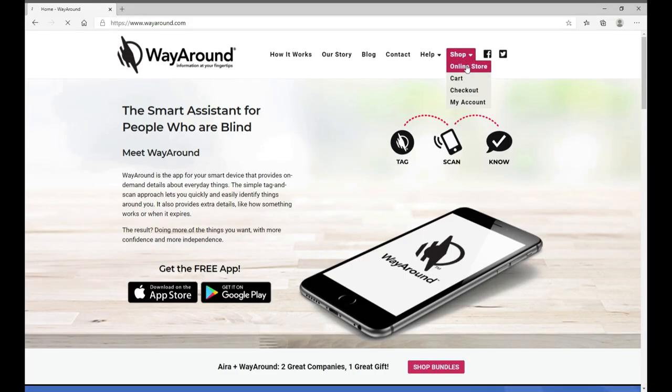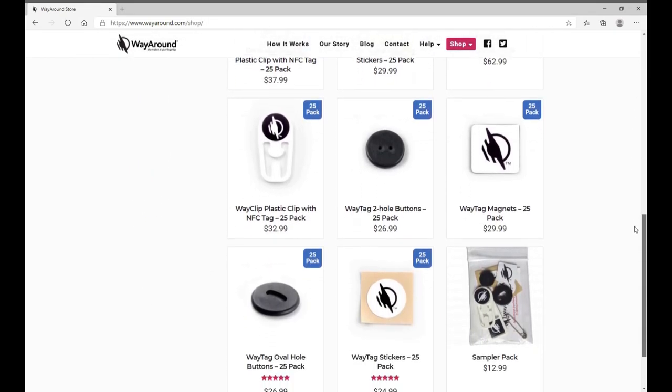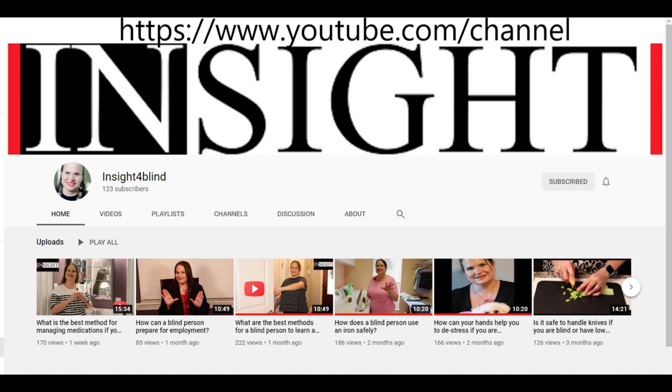So now you know your way around tagging your clothes and some accessories. If you combine the use of WayTags with good organizational techniques, you'll be able to find the items you need, match the items you want, follow the care instructions for your clothing, and have the information you need to replace any of the items. To order more WayTags, go to wayaround.com. Be sure to check out the WayAround channel on YouTube to learn more ideas, and go to Insight for Blind on YouTube and subscribe to learn tips, tools, and techniques for living life with low vision or no vision.